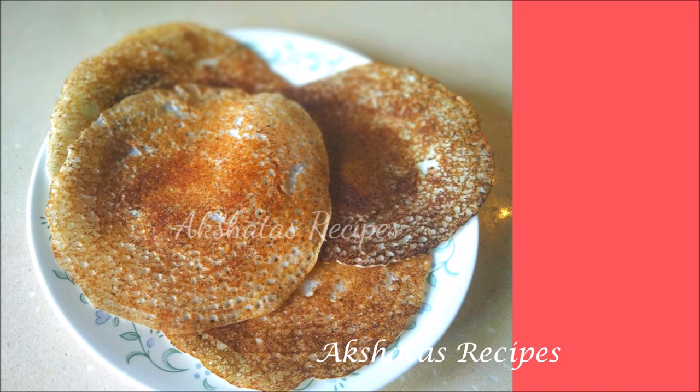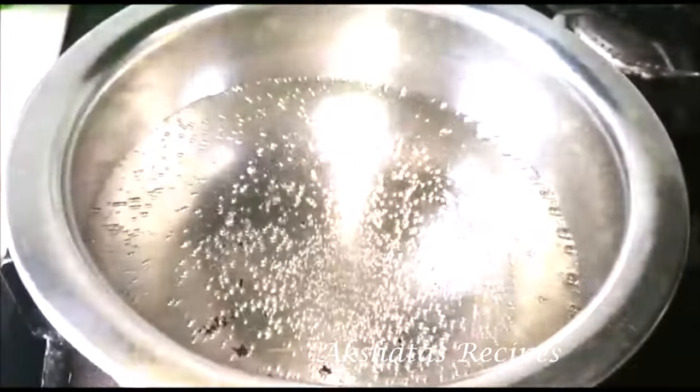Then I made these poris, which were super delicious. I'll leave a link to all the recipes I mention in this video as well as other recipes.